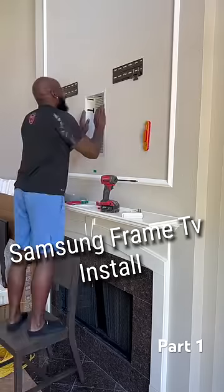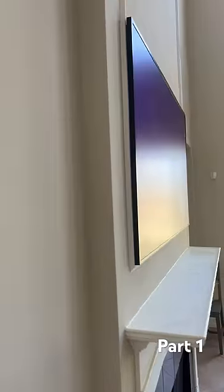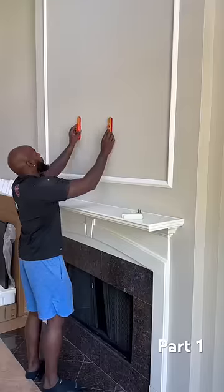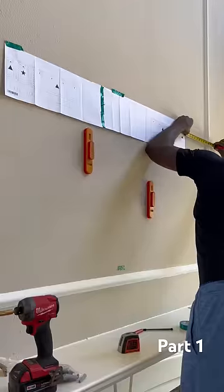Today we're going to install this Samsung Frame TV. Look how flat it sits to the wall — it's a TV and it's a picture frame. We do bring the TV if you need us to. First, let's find our studs. The back of this TV has a recessed area where the mount goes to allow it to sit flat. Then we get our template going.